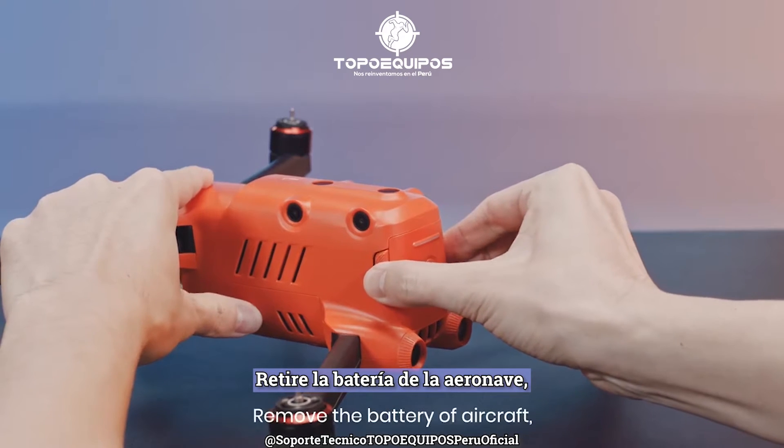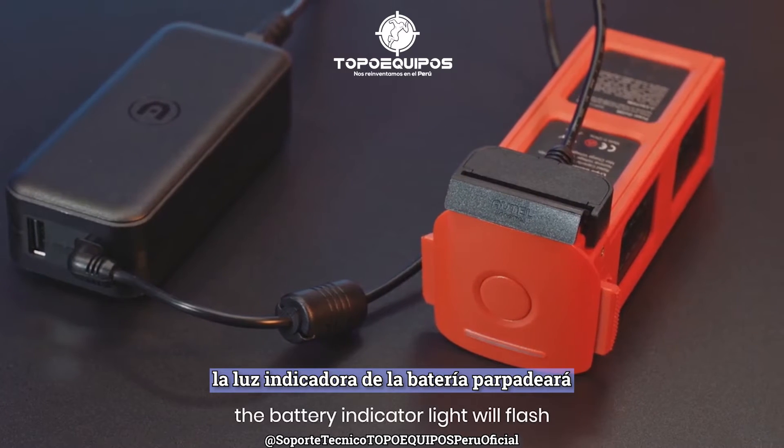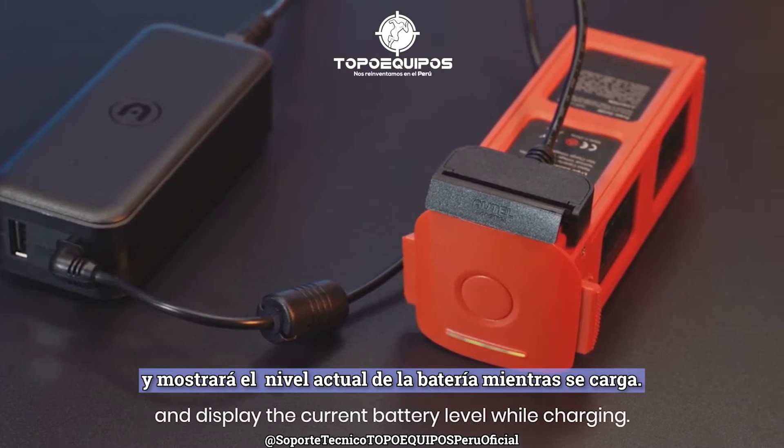Remove the battery from the aircraft and connect the battery and charger. The battery indicator light will flash and display the current battery level while charging.